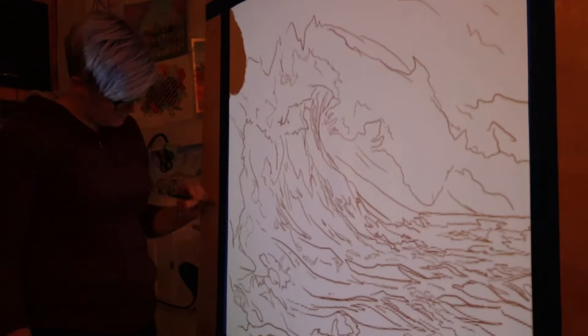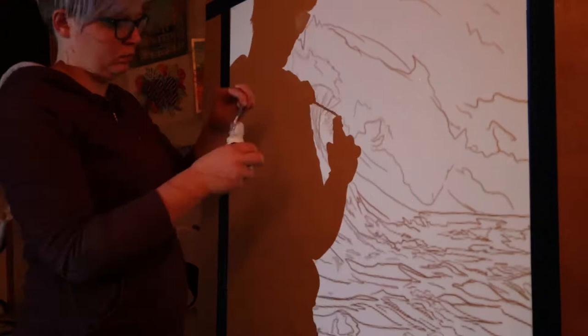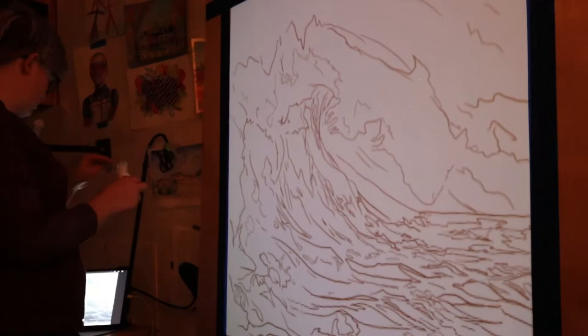Once the paper dried, I set up my projector and projected the image that I drew on my iPad onto my watercolor paper. This ensures that my proportions and scale are accurate in the way I want them to be, and it also ensures that I don't damage the watercolor paper with lots of erasing and drawing.